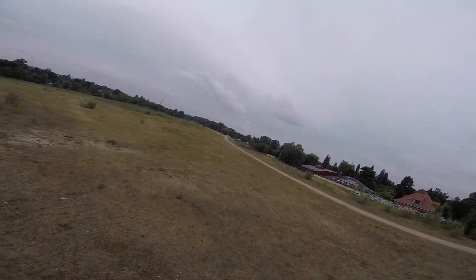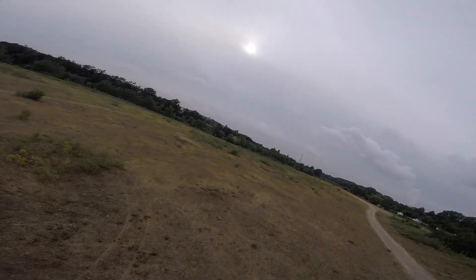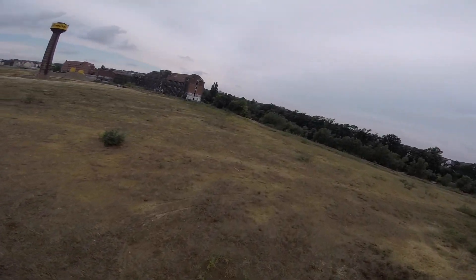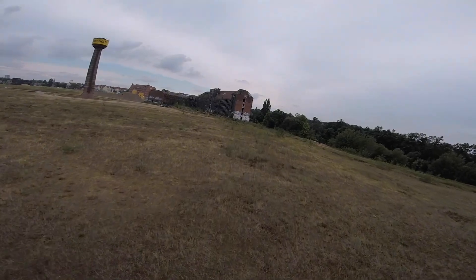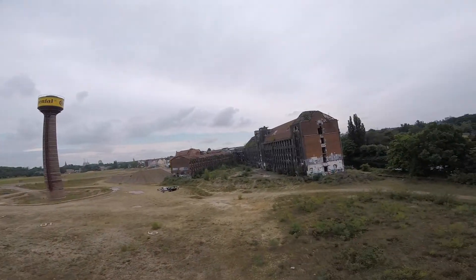The next test was to go far out in an open field, low down to the ground. The camera is behind me, looking in the other direction. Even here, no problems and no warnings whatsoever.